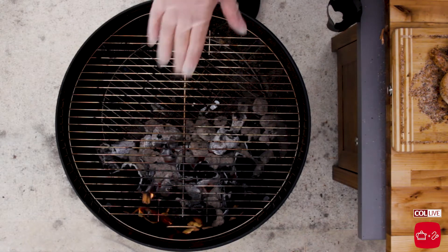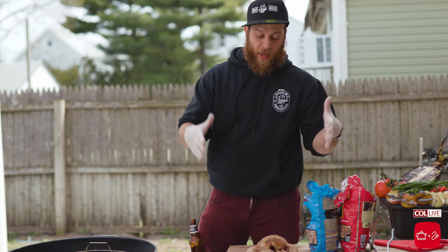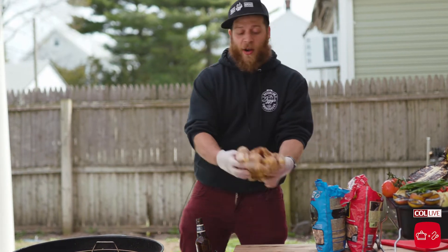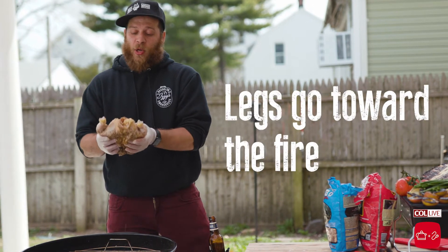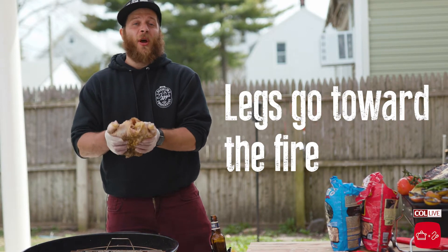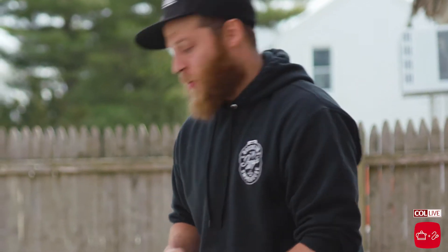We're about to put our chicken on the grill. Here we have our hot side — our direct side — and here we have our indirect side. We're gonna take our chicken that's already been rubbed and put it on the indirect side of the grill, not the hot side. We're gonna make sure when we put it down, we put our legs towards the fire, because the legs are able to withstand heat much more than the breast. The breast tends to dry out much quicker. So we'll place our chicken down just like that, and we'll be back in three hours.